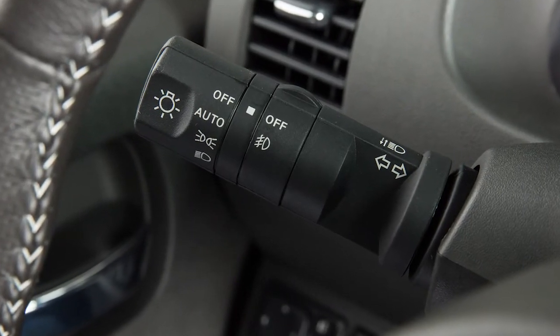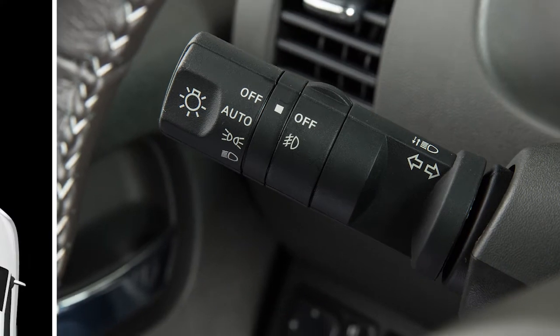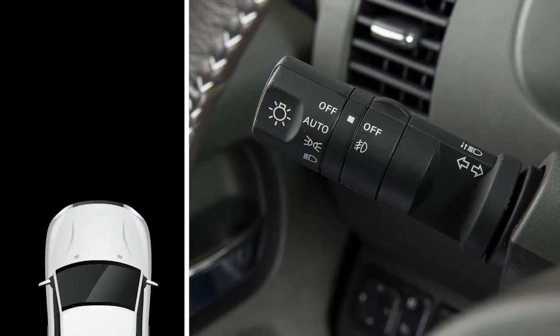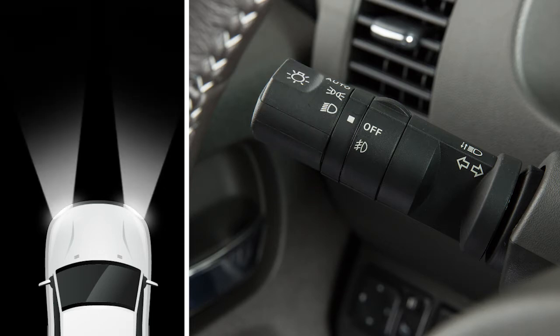The headlight switch is located on the multifunction lever on the left side of the steering column. To turn on your front parking lights, taillights, license plate light and instrument panel lights, turn the headlight switch to this position. To turn on the front headlights, turn the switch to this position.